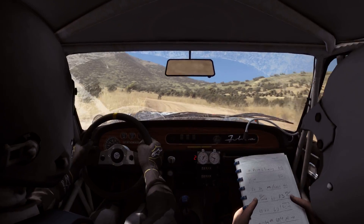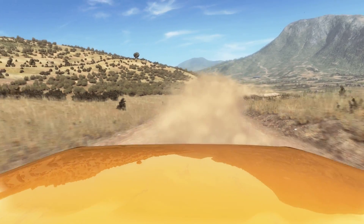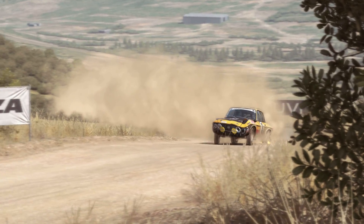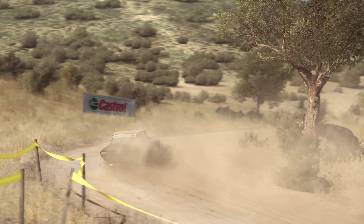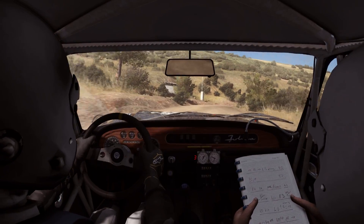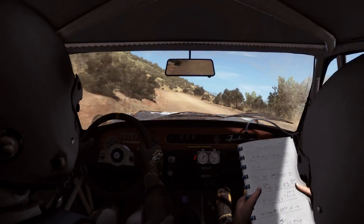Into right 6. Into left 6. And right 3, up, crest, jump.